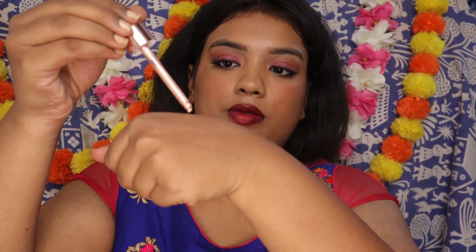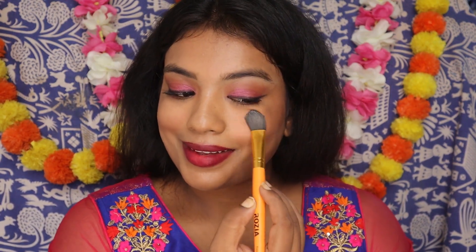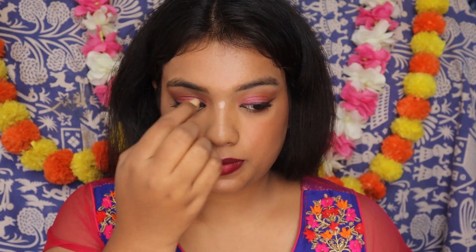Next I am using the Swiss Beauty liquid highlighter. I am going to take 2-3 drops on the back of my palm — this is in the shade Golden. Using a flat brush I am applying on the high points of my cheeks and blending it downwards into my blush so it is nicely blended and has a really glowy dewy look. I am also applying on the bridge of my nose, on the nose tip, and on the cupid's bow of my lips. Also focusing on my shoulders wherever they are visible to give a nice glowy finish. Here is a pro tip: use liquid and cream products when doing a glowy makeup look, because a powder blush would mattify your cheek area, and using a powder highlighter over a liquid highlighter will look chunky, which is definitely not desirable.